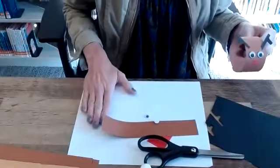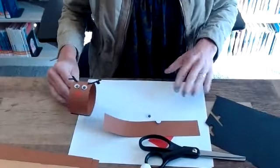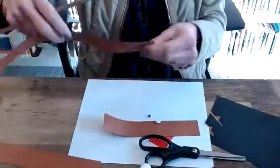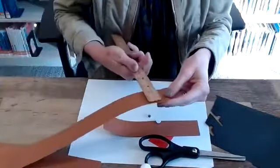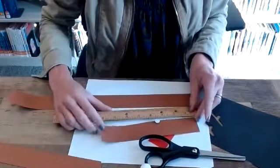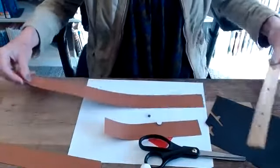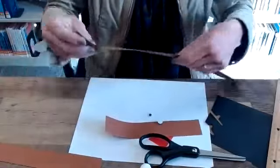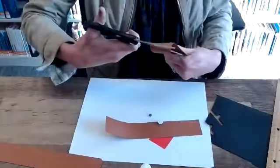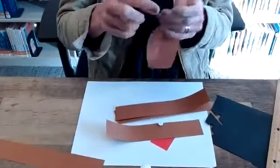Here is my work surface — I always try to protect it and I now have a piece of white paper there. All my supplies are ready to go. The brown paper strips are one and a half inches wide and eight inches long — one and a half by eight. These are twice as long, so I'm just going to cut them in half.